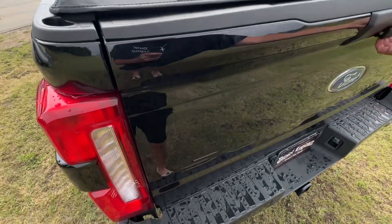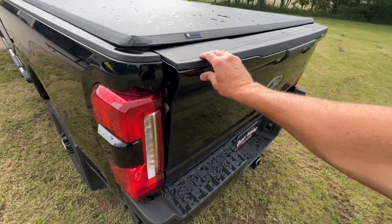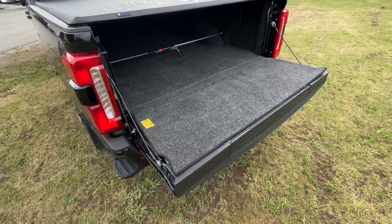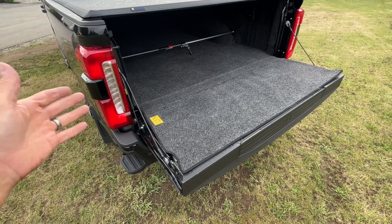Now when we go to open the tailgate, we have a shock — and there you go. That's how easy it is to install the DZ Tailgate Assist.